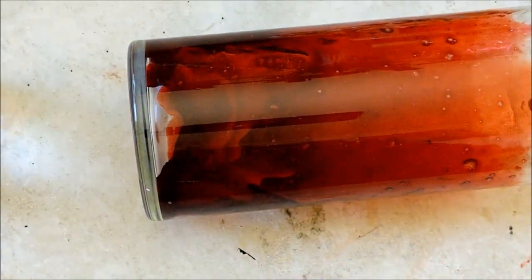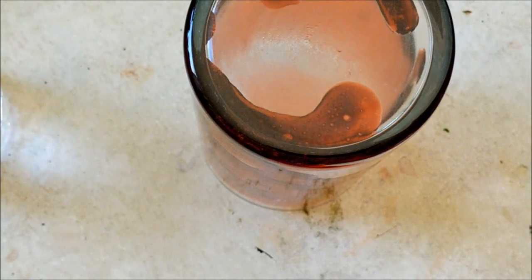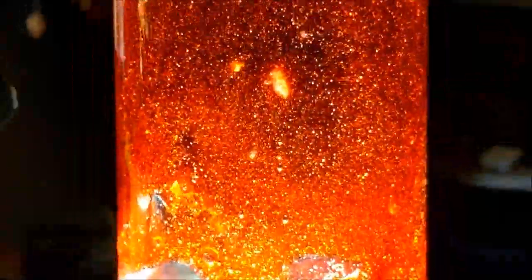Run that gelatin in there — the cool glass is going to cause it to set up right away, but you want to keep turning it so it doesn't all run off and go to the bottom. You want to get it all coated on the inside. Within a few minutes it sets up and it's pretty much not going anywhere. Over the next few days it's going to dry, get darker, and crack up — it looks really awesome and gross.